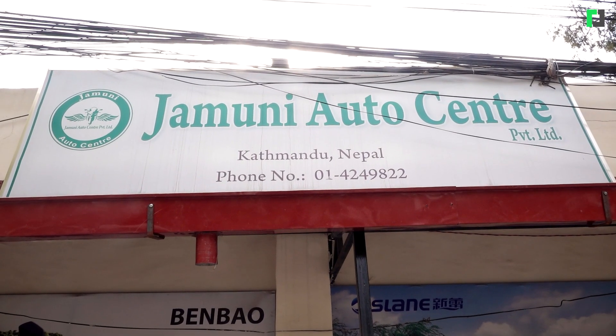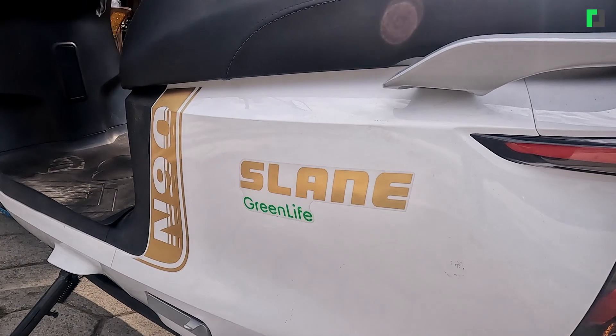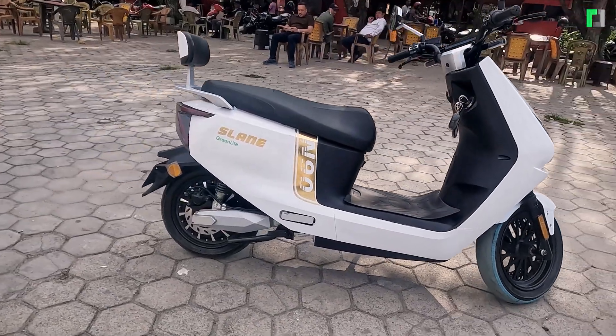Hello, my name is Ghanesh Shubhedi and I am here in Brikudu Mandav. We have launched a new scooter, the Slane N90. This launch happened about 3 months ago, and I am here to take a look at this scooter.